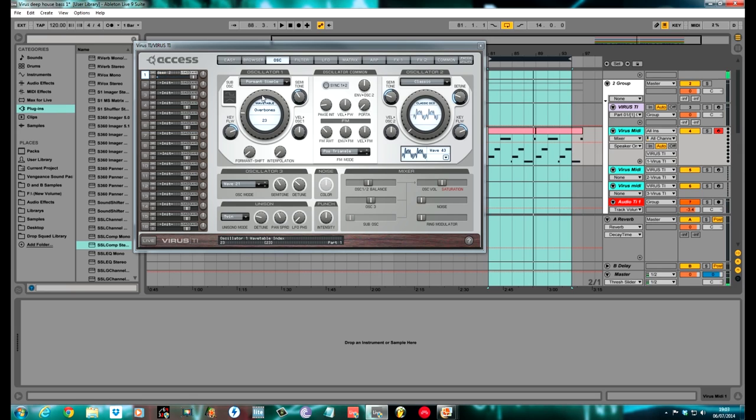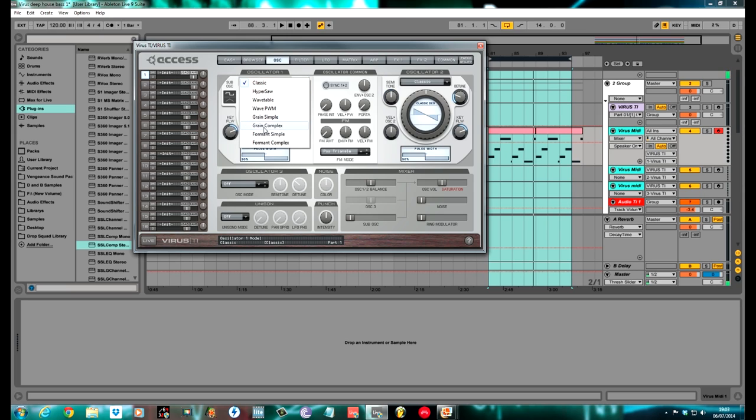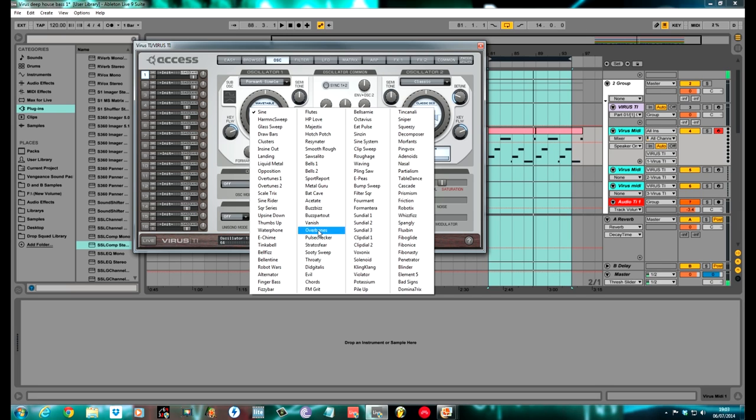There it is — really deep house bass this one. I'll create a new patch so I can show you how I made it. Oscillator 1, as I said, is a Formant Simple waveform, and the one I chose was Overbones.